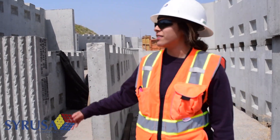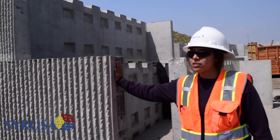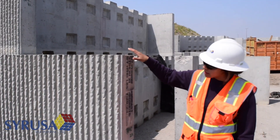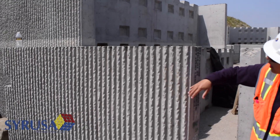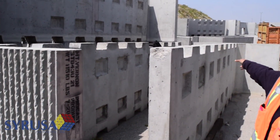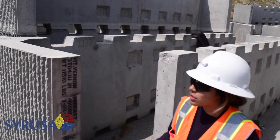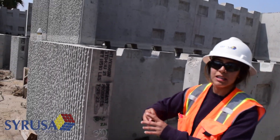The earth retaining structures on this project are going to be these pre-cast T-walls. These T-walls are pretty simple for constructability. This is the base of the wall, and then you have a stem that extrudes out. During construction of these T-walls, they'll basically put a leveling pad.